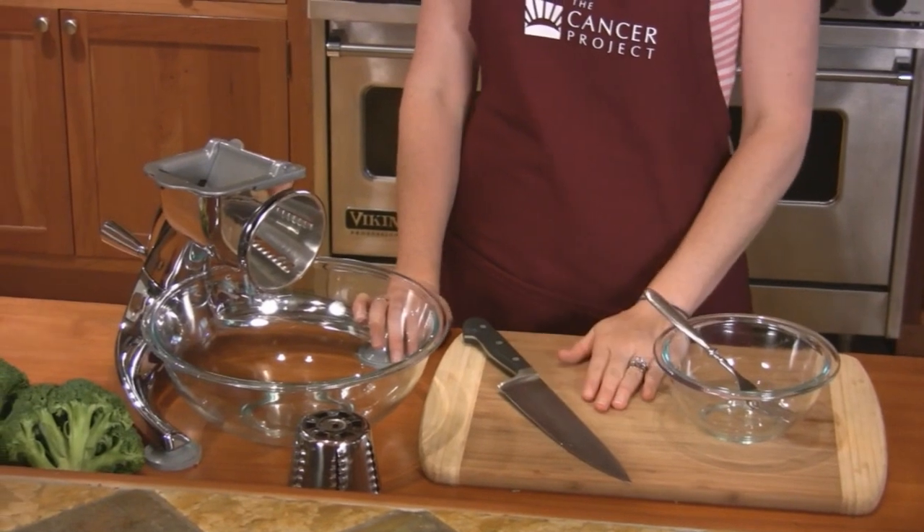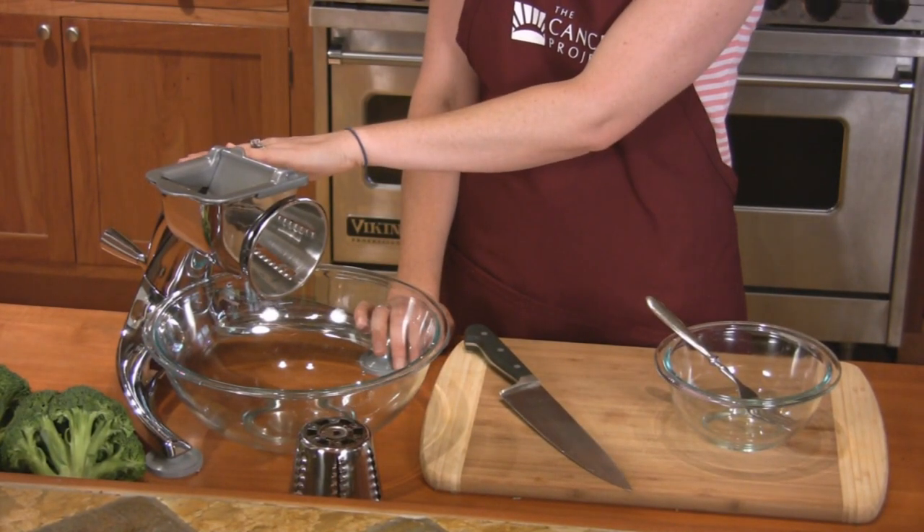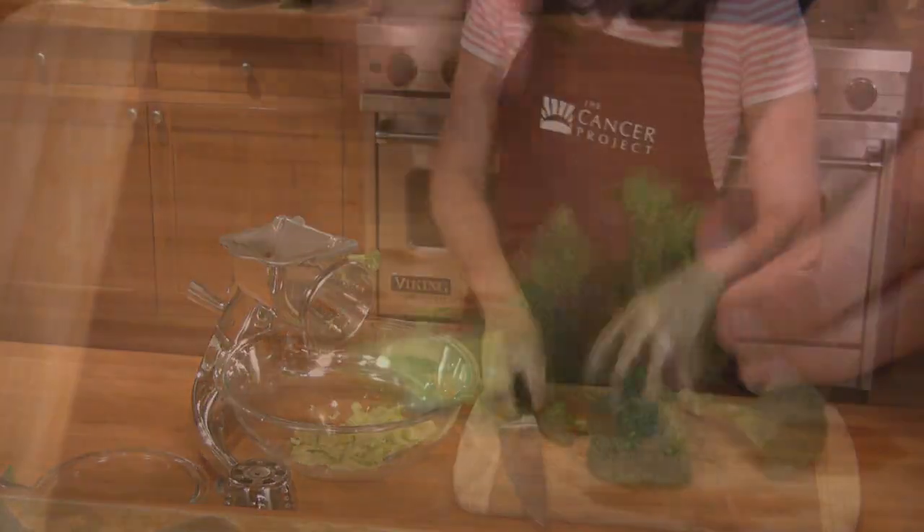We'll use a small bowl, fork, a knife and cutting board, a large bowl for the salad, and I'll cut the veggies with the Salad Master Machine. Slice the broccoli stems and cut the florets into bite-sized pieces.